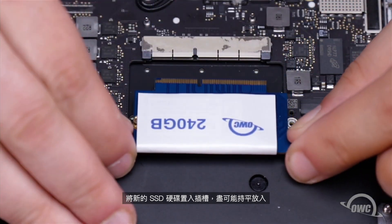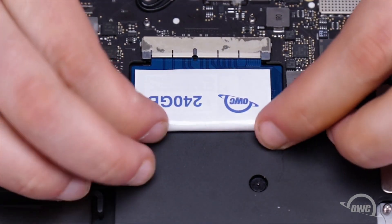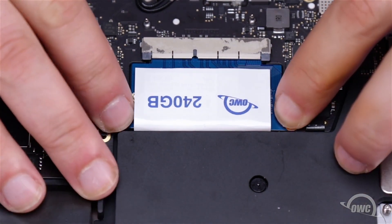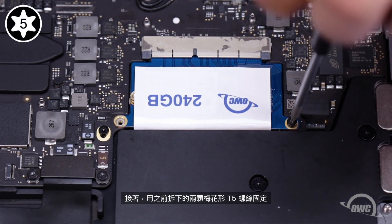Slide the new SSD module into the socket, keeping it as flat as possible as you insert it. Then secure the drive with the two Torx T5 screws you removed earlier.